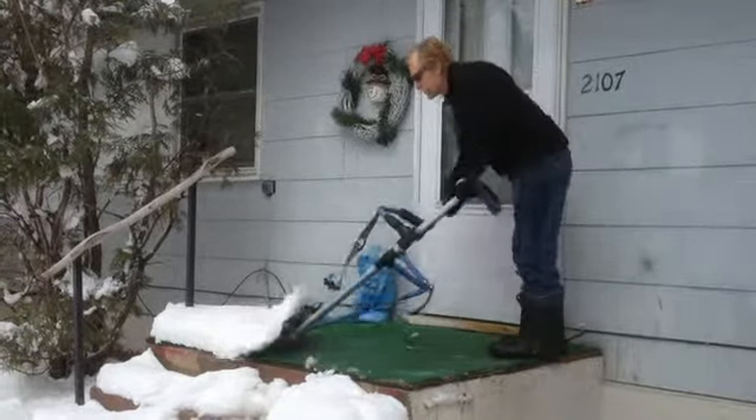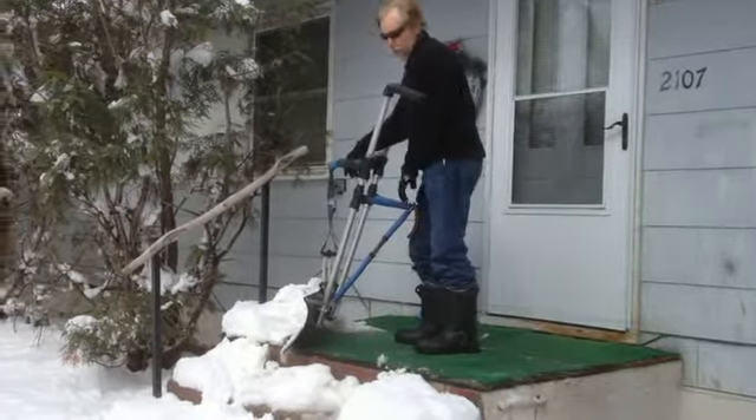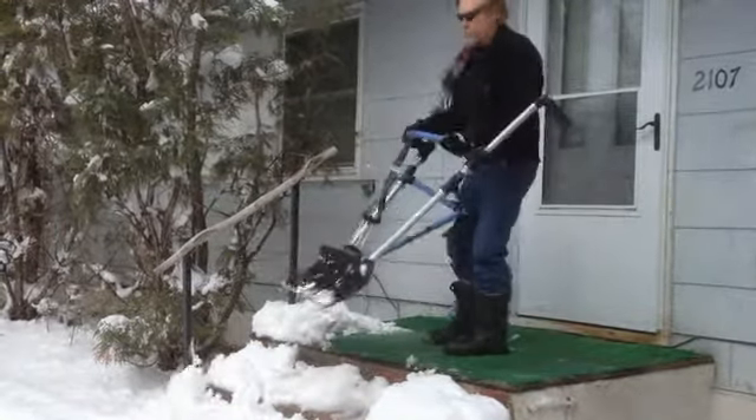It's used as a push shovel in this mode. Now when you get a handful of snow you want to throw, walk up, put your knee against it, and give it a little throw.